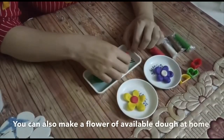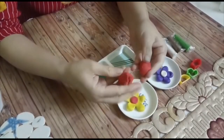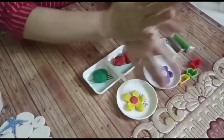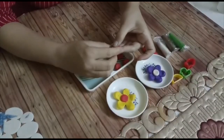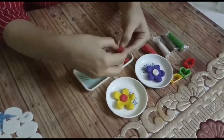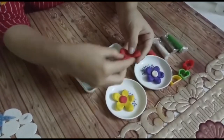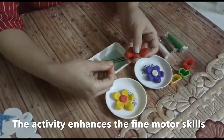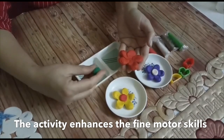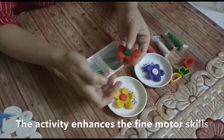In the same way you can make another flower with wheat flour. Kids enjoy this activity and it helps in increasing their gripping power and strengthens their palm muscles as well as fingers.